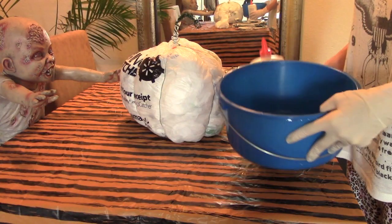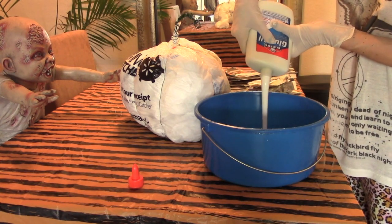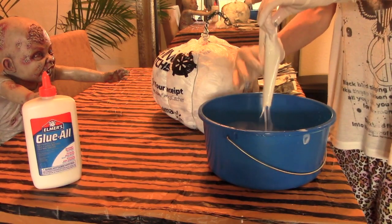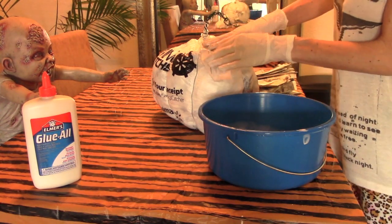Put a little bit of water in your bowl and then take some Elmer's glue and pour that in. Mix it up really well, then start putting your little strips in and adding them to your pumpkin.